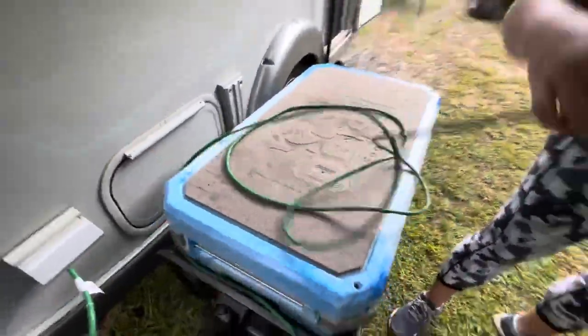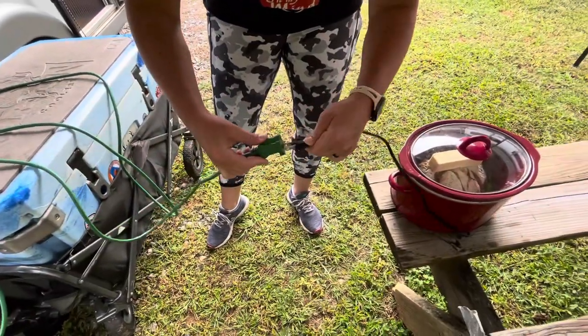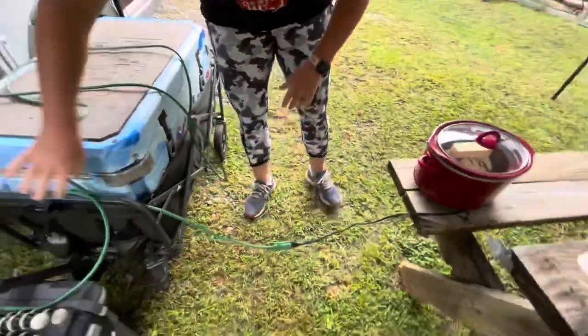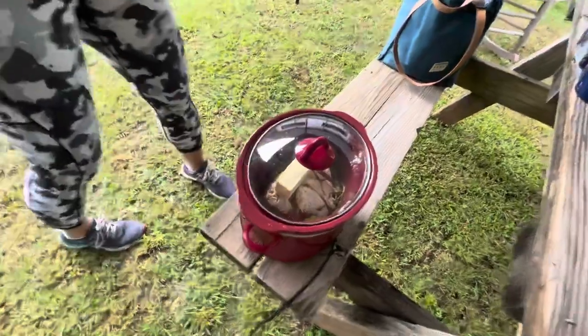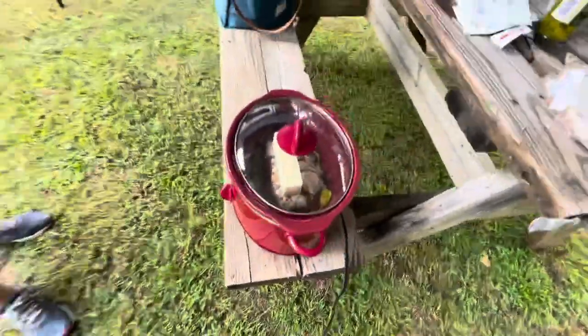Let it go on low for six to eight hours. On high I think you can do it in about four. I like to do it on low just because it tastes better — you're gonna get better texture in the meat. Just a regular little crock pot on low.